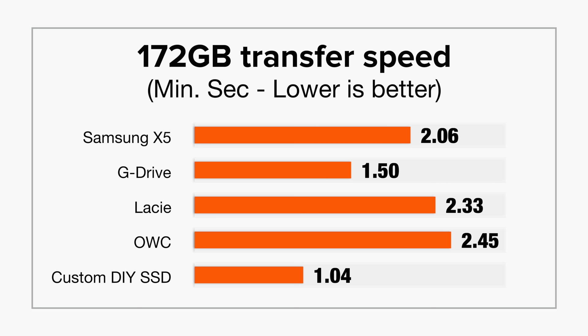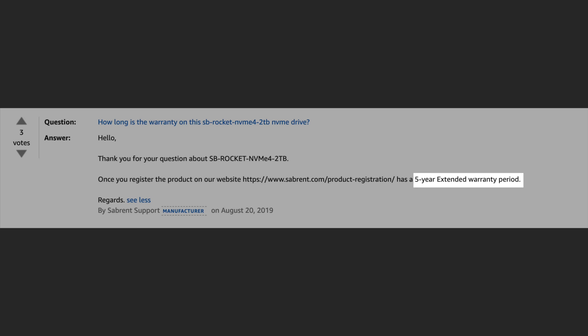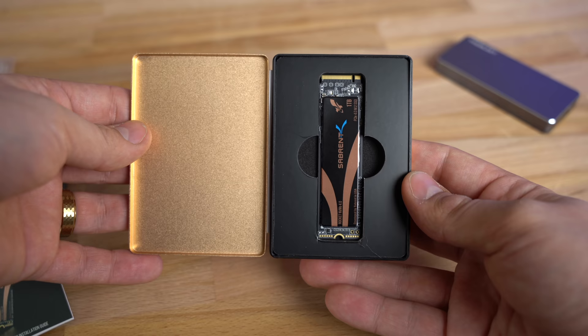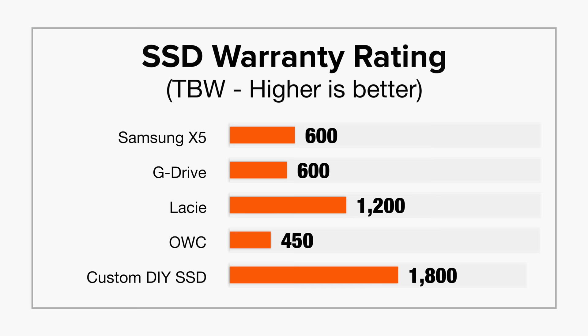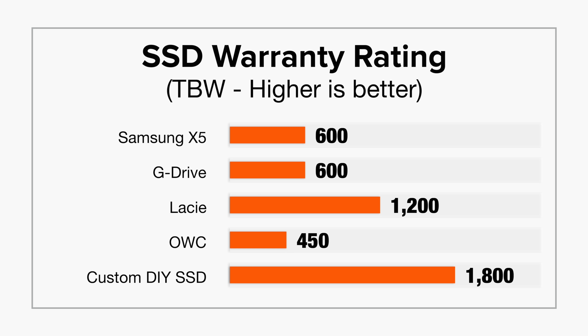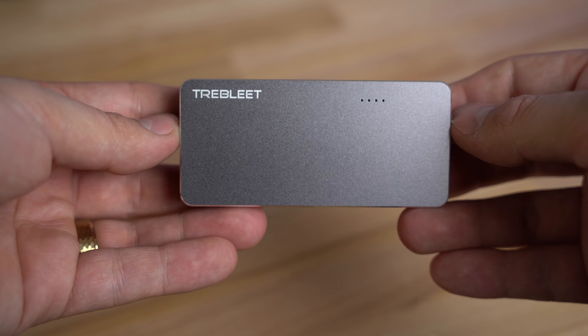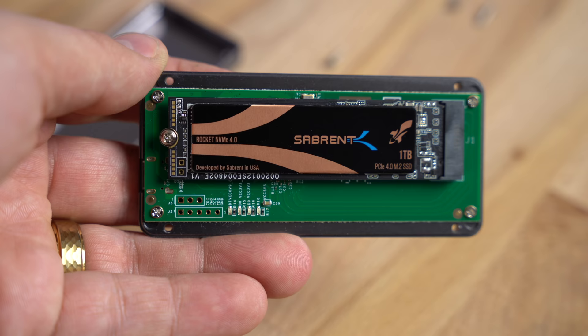This goes to show that this custom SSD is much faster than all other options while also being cheaper. The Sabrent drive has an extended 5-year warranty, so if it goes bad you can simply take it out of the case and use the warranty. It also has a TBW rating of 1800, blowing away the rest of the drives. And if Thunderbolt 4 or 5 comes out and supports double the transfer speeds, simply replace the enclosure — the custom SSD becomes even faster. That's the beauty of a custom SSD: the freedom to swap parts however you'd like.